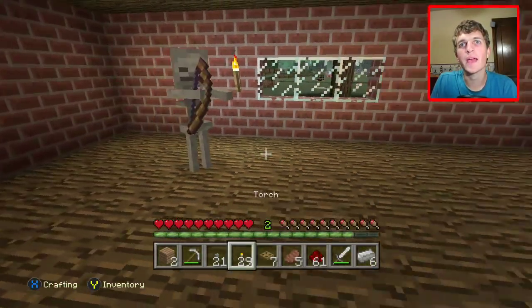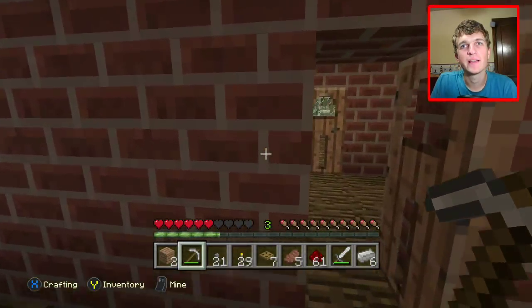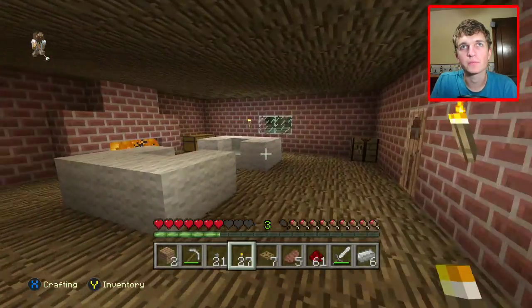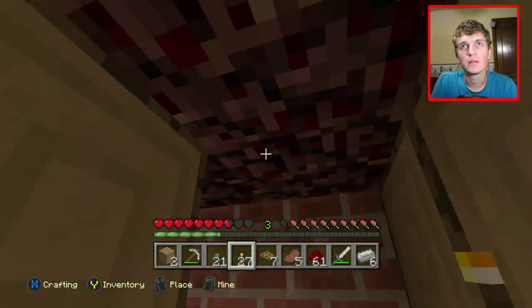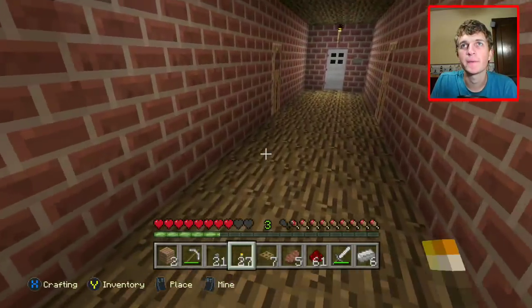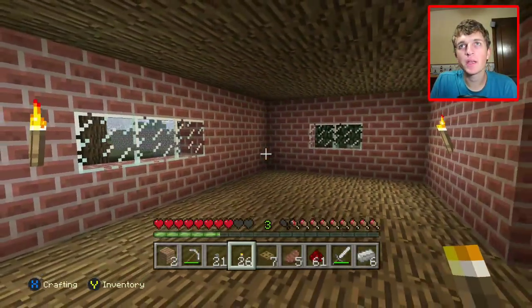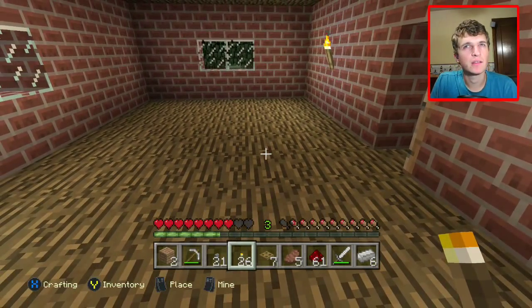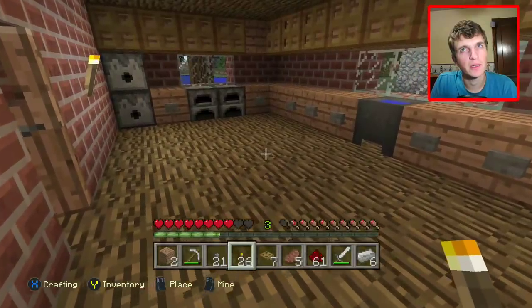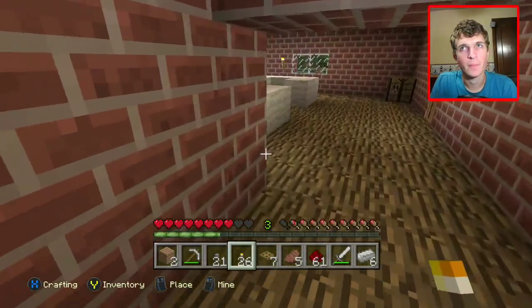I was thinking maybe — oh what the heck, we got a skeleton in here. How did you get in here? Get out of my house. I have no idea how that guy got in here, maybe from the roof. I thought we blocked it off. Maybe it was because it was dark in there — I didn't have any torches in there. Very strange. Alright, back to what I was saying — I was thinking of maybe making this as like the dining room, because if we put a table in the kitchen it might be a little crowded. So maybe we can put it in this room instead. We have a little more room.